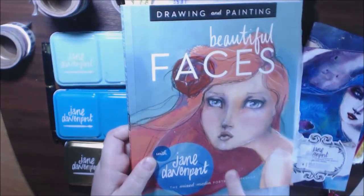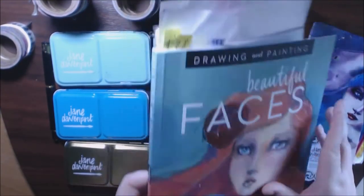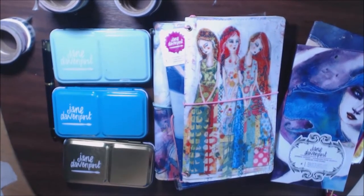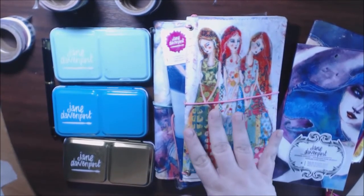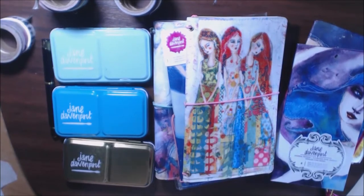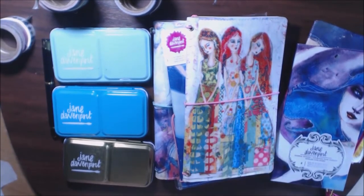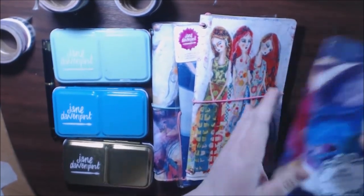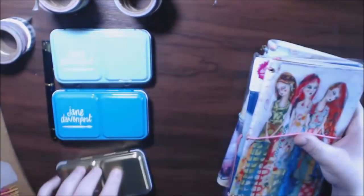For me, Jane Davenport started with this book I bought like three years ago — Beautiful Faces. I was buying it for my art journals because I was really big into art journaling before I got really big into coloring. But my passion is still journaling. So I thought, let me get some of these while they're on sale because they're so beautiful. I had to get one or two and just try them out. Let me put some of this to the side and then I'll show you what I got.